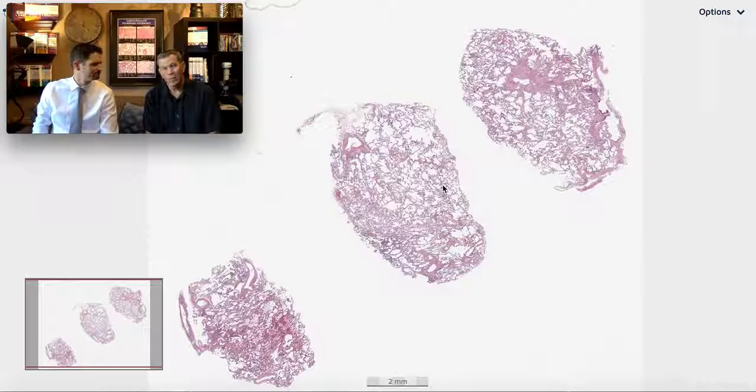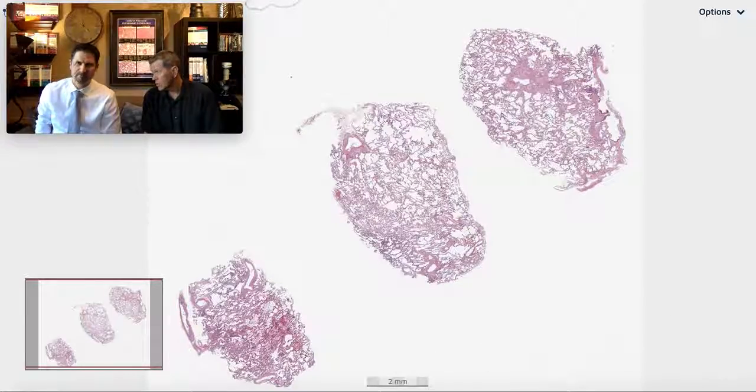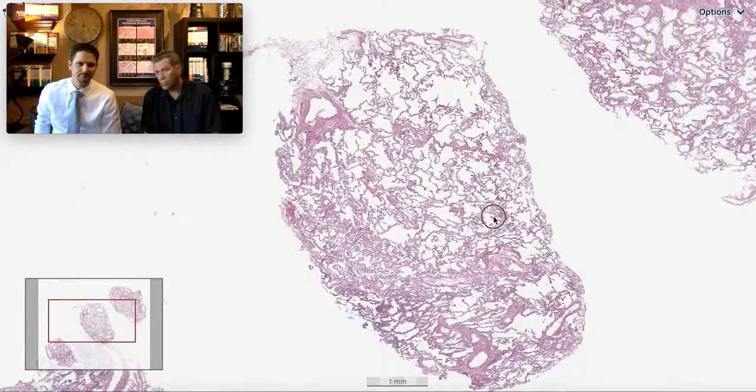What's a cryobiopsy, Kevin? It looks like a little surgical biopsy to me. It certainly is no transbronchial biopsy I've ever seen, and they do the cryobiopsy through the bronchoscope.